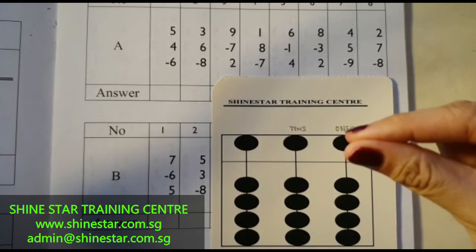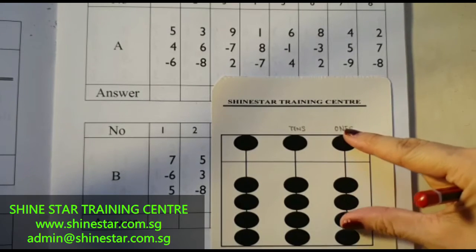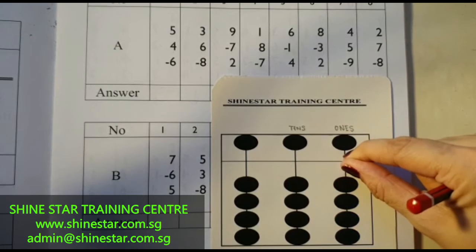You have to use your finger this way, put it down on the line. This is 5, 6, 7, 8, 9. And how do you minus? Minus 5, minus 6, minus 7, minus 8, minus 9.